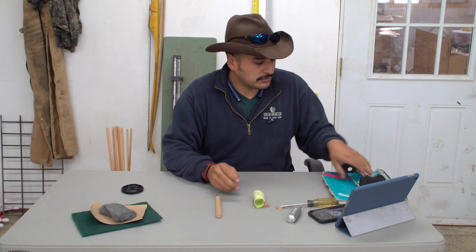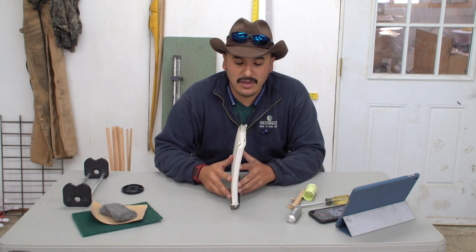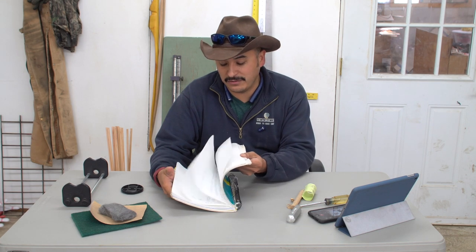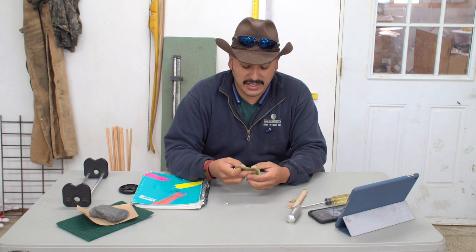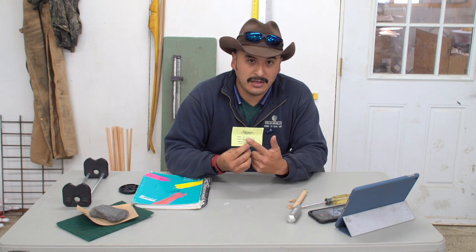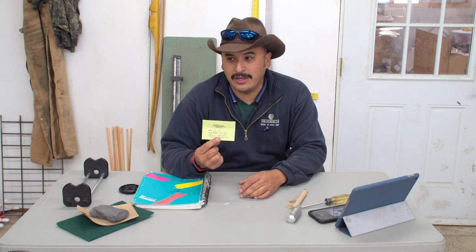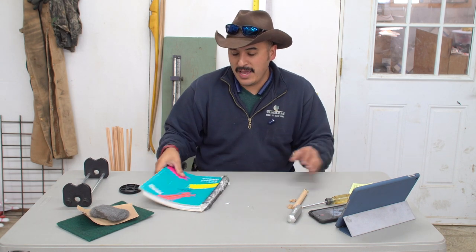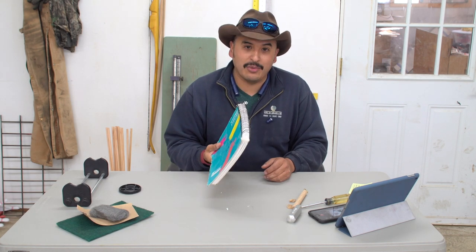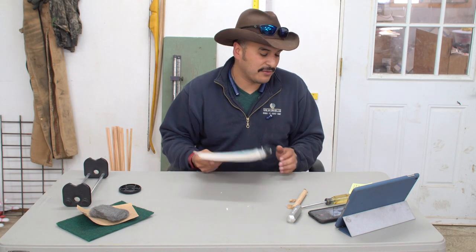There can be a lot of time in between making arrows, so I take a lot of notes in this book — I've used it for years and it's full of numbers, shafts, spines, and all that stuff. The first thing I'll do is write down what's on the shaft card: the spine, the weight, the length, and the diameter. That way, if you find an arrow that works really well for your bow setup, you can repeat it. A year or two down the road when you need to make more arrows, you'll know exactly what to order. I still refer back to this notebook when making arrows for a bow I've shot in the past — it's a good idea to always keep notes.